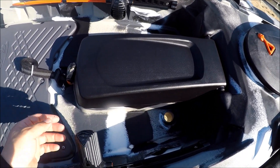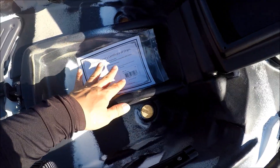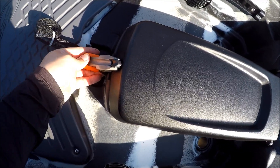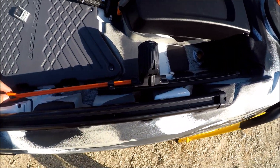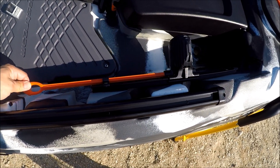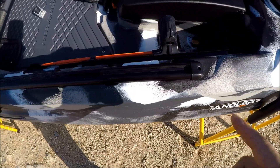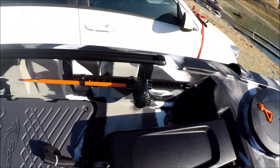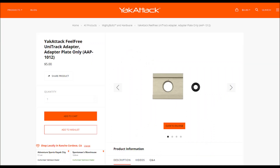It's got a center console — this is not a sonar port. You simply open it up and you got some storage space down here, and you simply clip that back in. It's got adjustable footrests — you do a quarter turn to adjust and another quarter turn to lock it in place. And on either side you got the gear track. Just like Feel Free, they got the unique gear track. If you are using Yakattack, Scotty, or whatever, you need an adapter to use that. Yakattack makes really nice adapters for the Feel Free Unitrack.